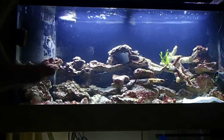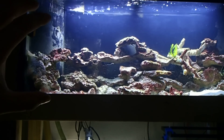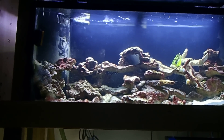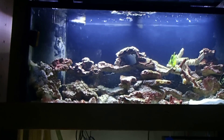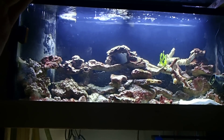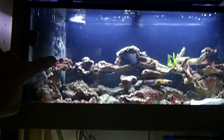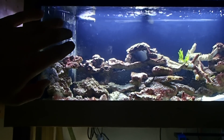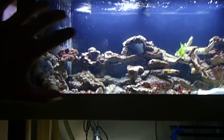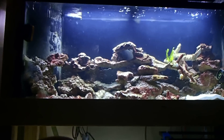Inside the overflow I have my Eheim heater. I put it there because of a lesson from my pond — I once accidentally drained my pond and learned to keep equipment elevated so it can't fully drain. The overflow cannot drain all the way; there will always be water in there. So if anything goes wrong, the heater won't be exposed and hopefully won't electrocute the tank.